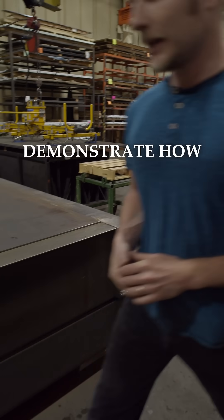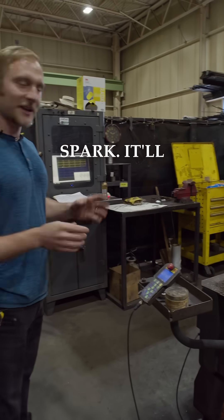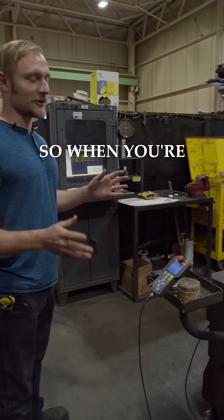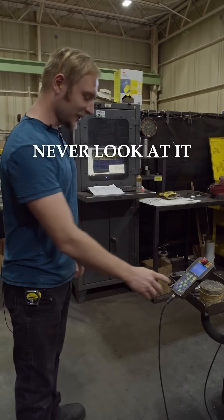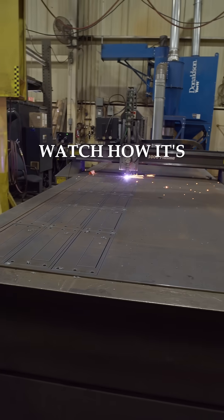I'll demonstrate how it cuts — it'll spark, it'll be very bright. So when you're around this machine I try to never look at it and just keep my back to it. But it's really fun to watch how it cuts.